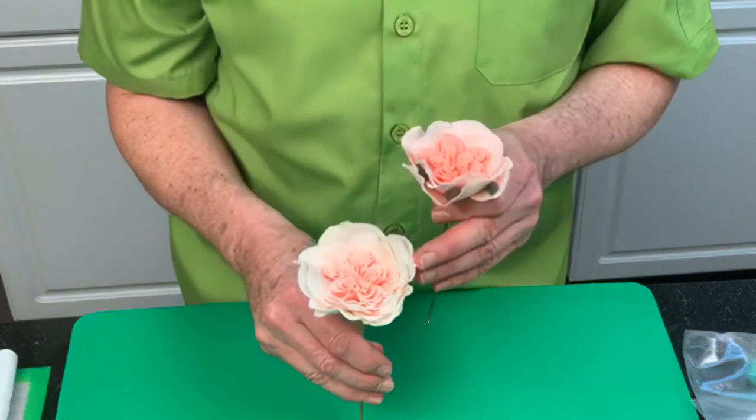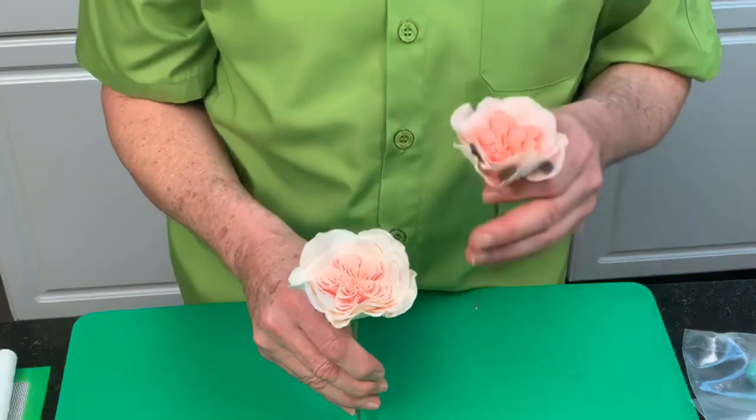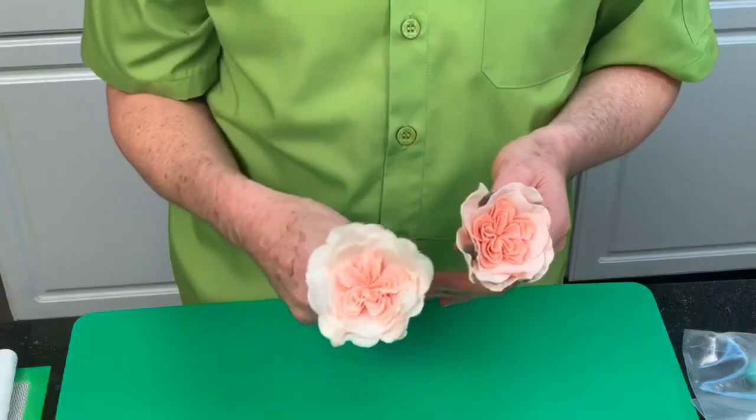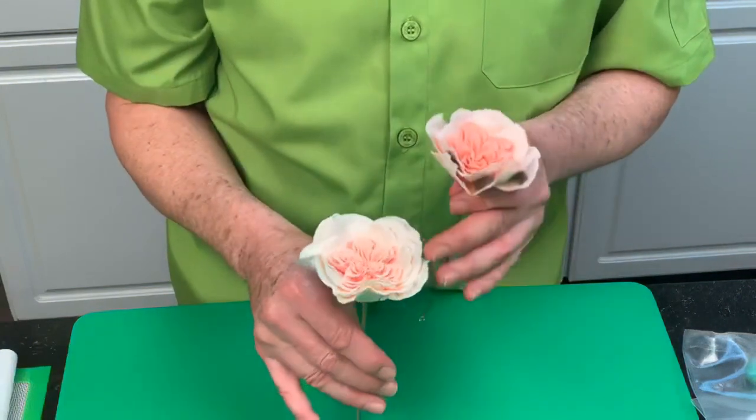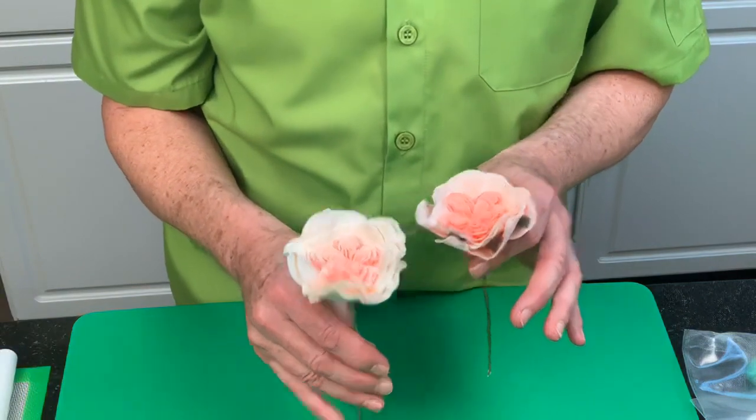It's just because this was a hands-on class — it's just the time it would take to do those extra two petals — but that is something you can obviously do if you make another one. That will make a fuller flower.